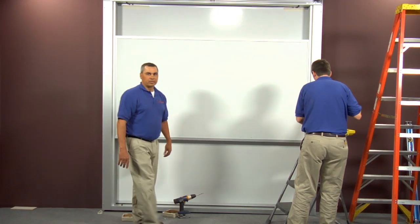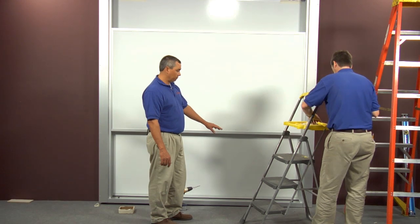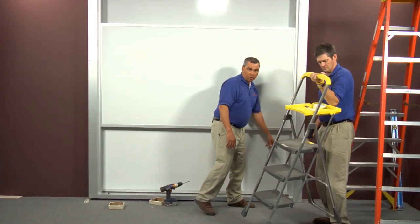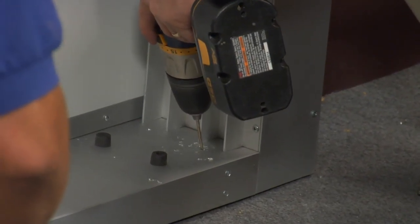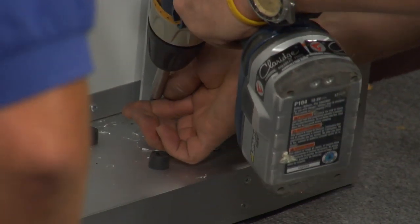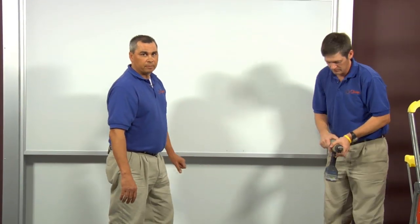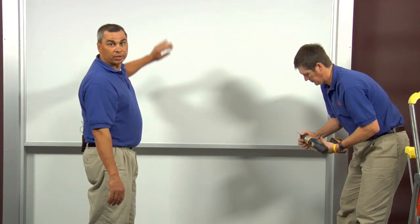Now that we've got both cover plates on, we're going to go back to those screws that we didn't secure before putting our sliders in. Now that we've tested everything and know that it's all correct, it's time to mount our side housing to our bottom. Once we've got our side housing secured to the bottom plate, it's time to put our access panel back on and secure our back panel trim.